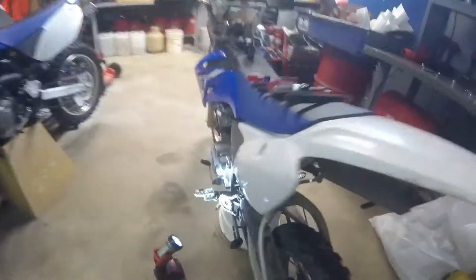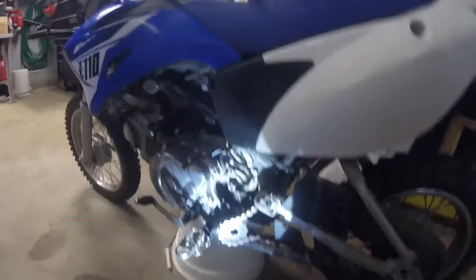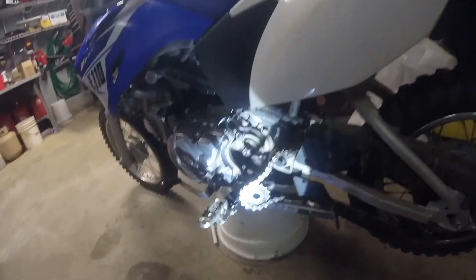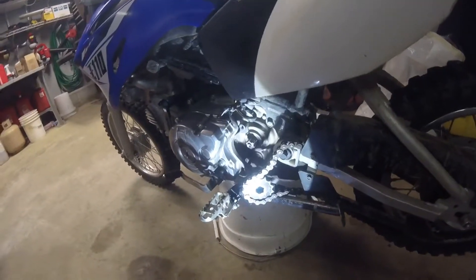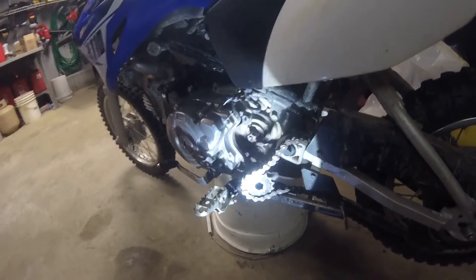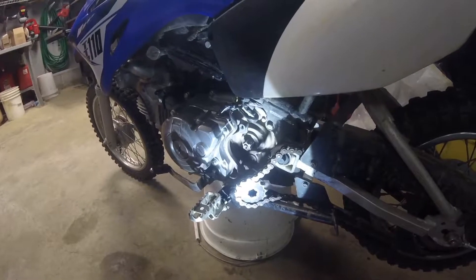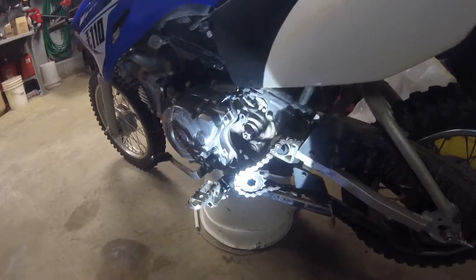I looked at the front sprocket and it's all loose, so just got it taken off and waiting on a callback from my buddy to let me know what I need to do with it.